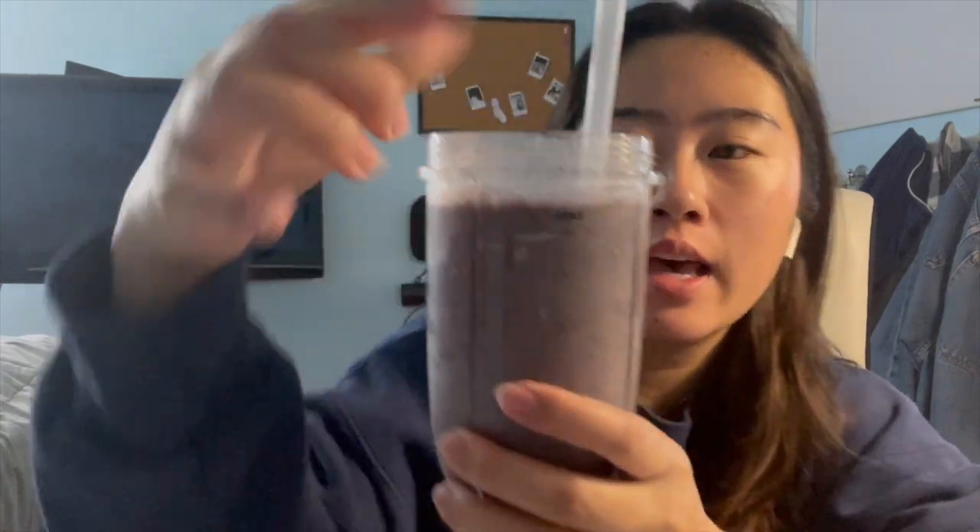We're back in action. This is what the smoothie looks like — it varies. Right now it kind of looks like a dark gray slash purple, but it varies from this color to a really light pink, depending on how much strawberry and raspberry there is in the smoothie. Today there's more kale, which isn't my favorite aesthetically, but it's a protein smoothie — it doesn't really matter.